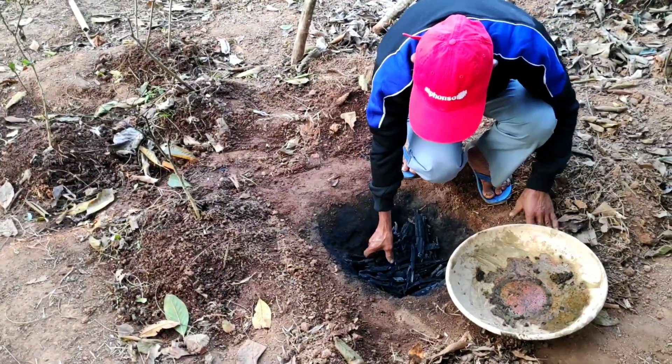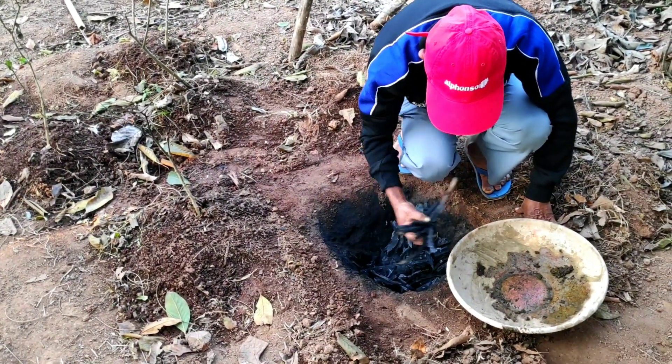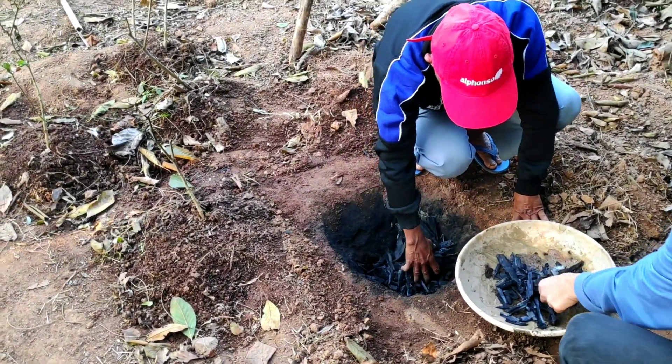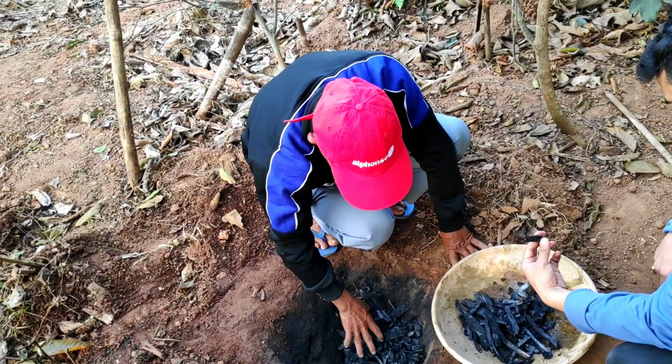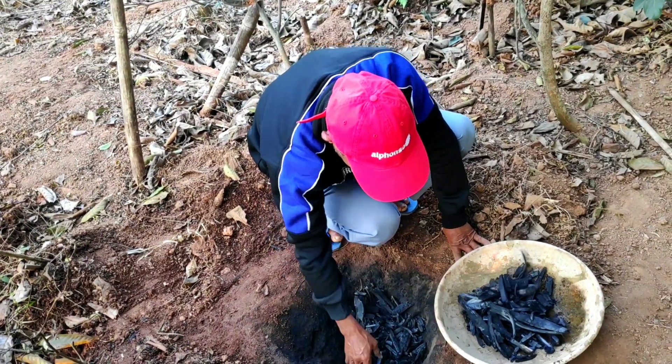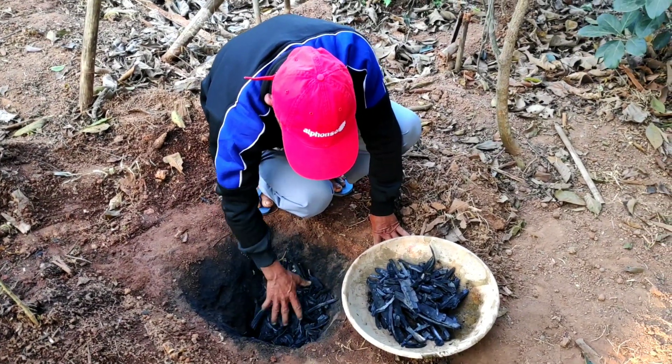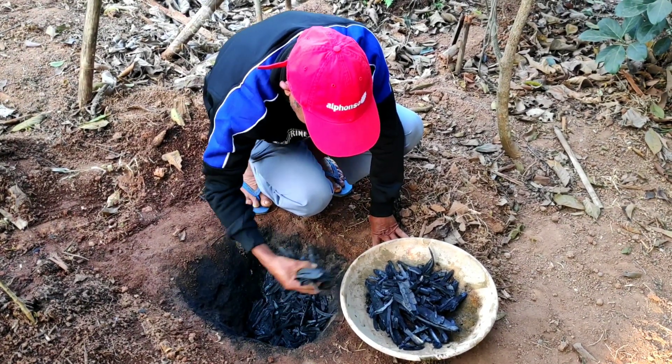We shall now collect this bamboo biochar in a container. To test whether our biochar has been well formed or not, you will hear a crunchy sound. This biochar has been very well formed, as defined by the crunchy sound that it makes.